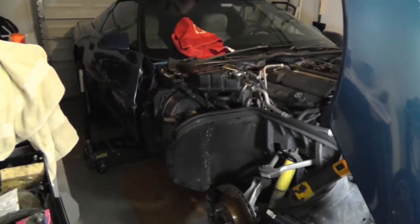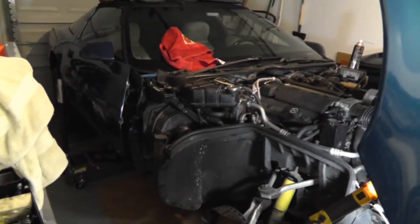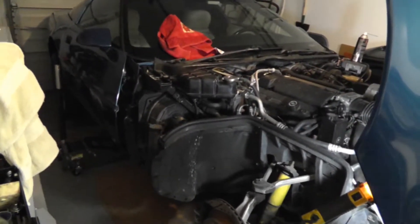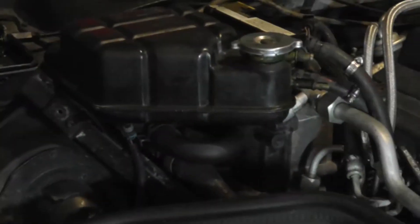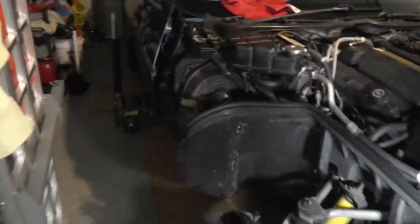Alright folks, we're getting ready to start disassembling everything so that we can get to those headers. The first part of this video is that my evaporator has a hole in it, so we're going to have to take that out first, which makes it easy to get to that exhaust.